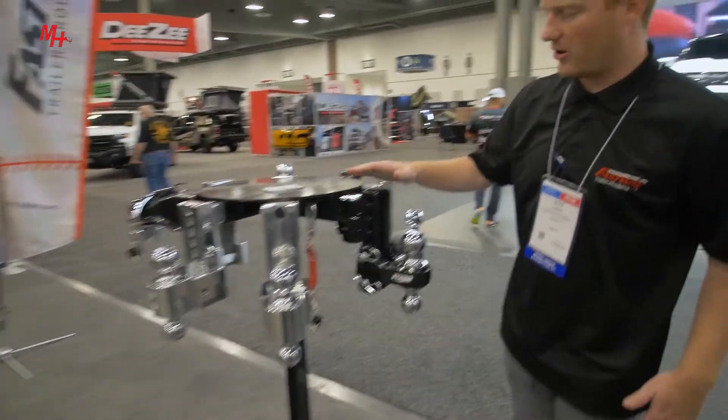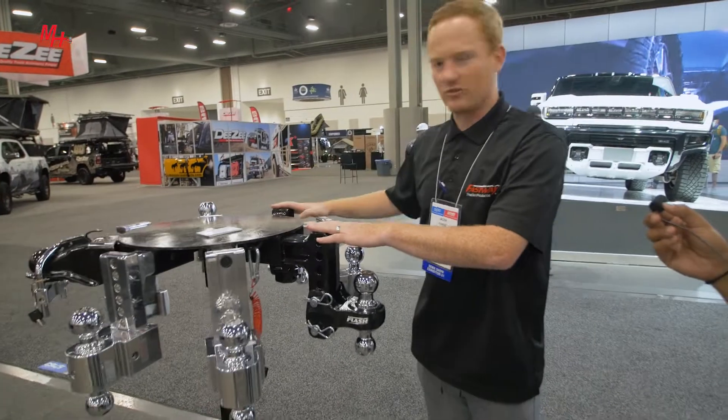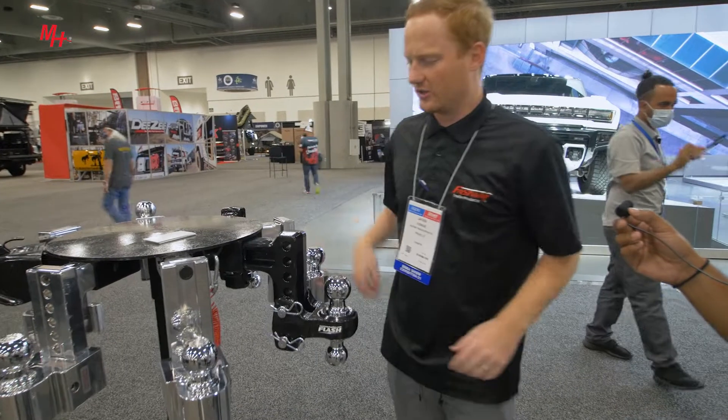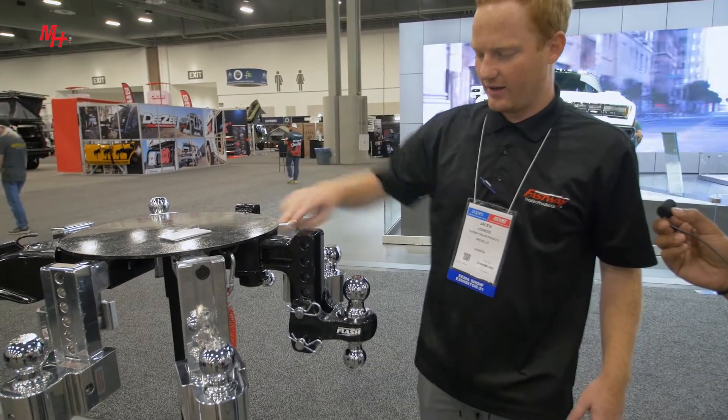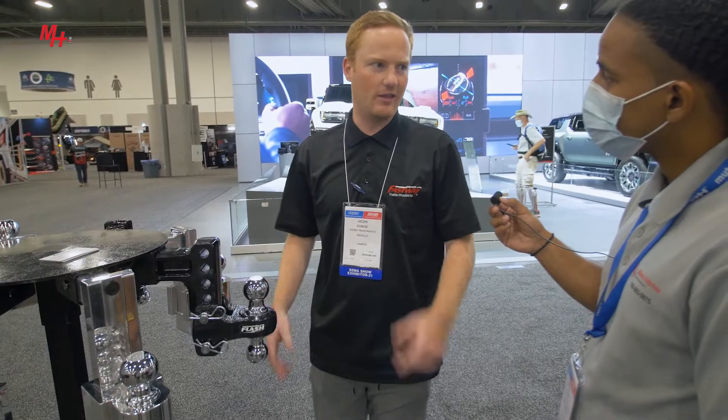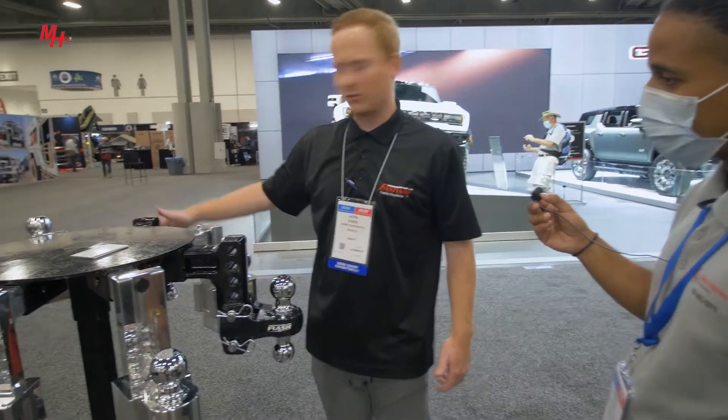This is our strong ball mount. These two black ones are the strong — they're made of solid steel. This one is two and a half inches thick and has a 20,000 pound tow rating, which is the highest of any that we have. The two-inch version gets up to 12,000 pounds.